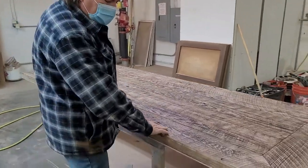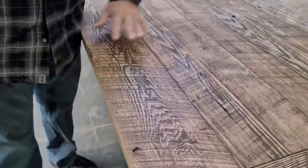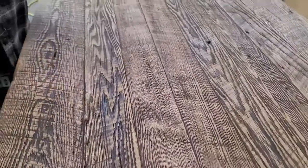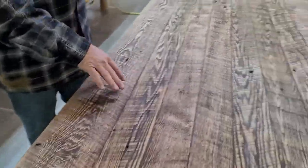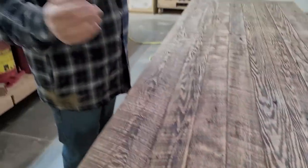As you can see, the circle sawn marks are still there — some are more pronounced than others. We lightly wire brushed it, we cleaned it up, we put a little v-groove in it, and it turned out gorgeous. Beautiful.